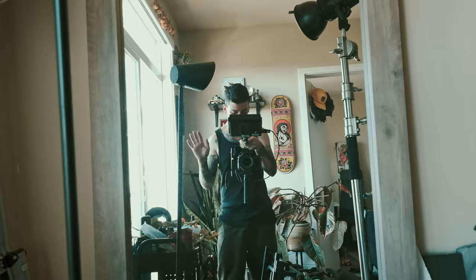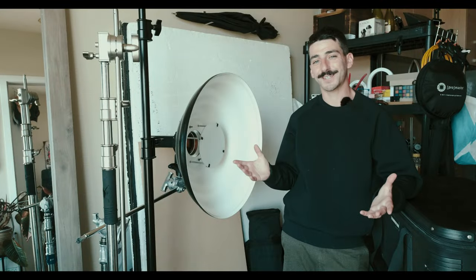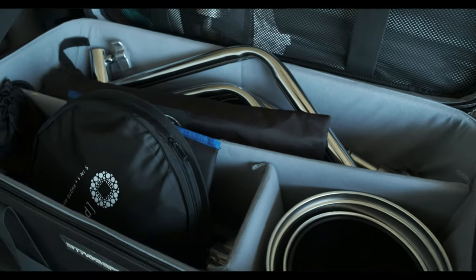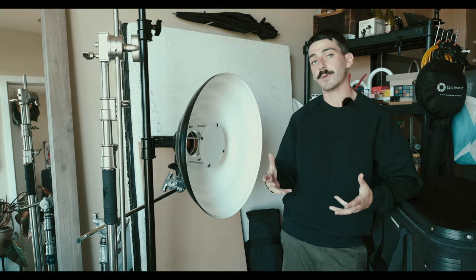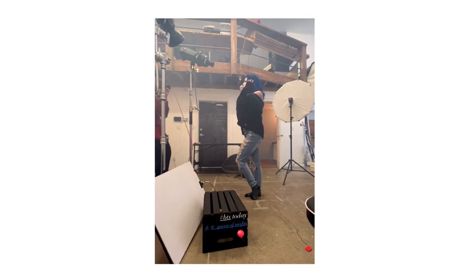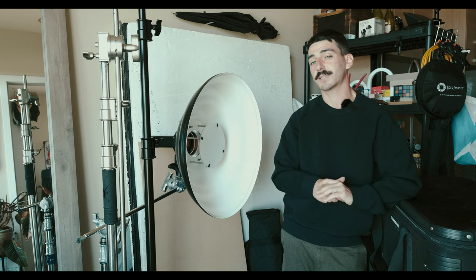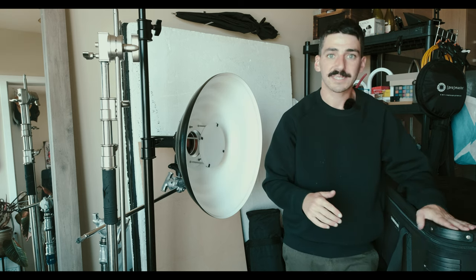I'll show you guys what it is that I pack, how I pack it, and I'll just be bringing as much of this stuff as possible. Essentially I'm going to the States for a portrait shoot. It's important for me to have a variety of equipment so I can shoot as much as possible — content they'll be using for a long time. The budget is big enough to go to the States and shoot, but not necessarily big enough to rent everything over there.